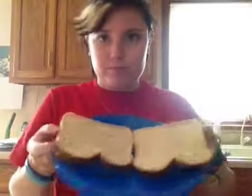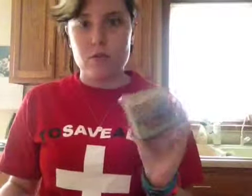Two slices of bread. This is also a very good snack — it's not very healthy for you, but it's a very good snack. I use Country Crock butter.